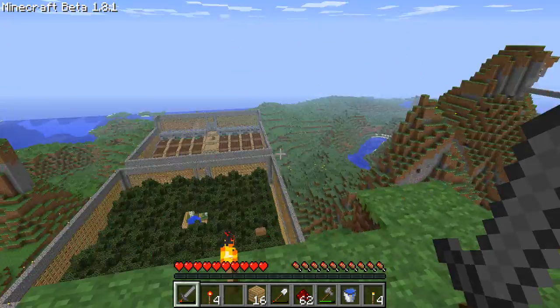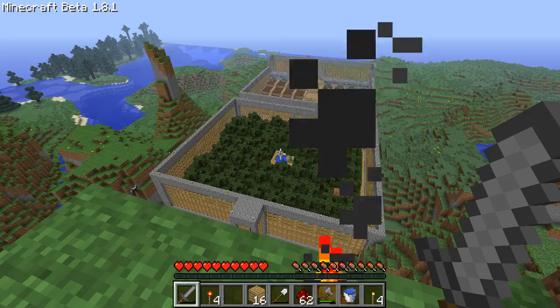Hey guys, just a quick test to show you the new water fountains that we installed, soon to be turned into harvesters.